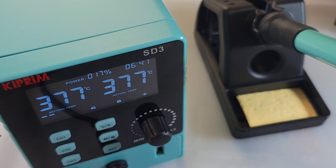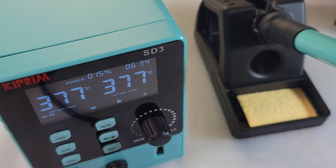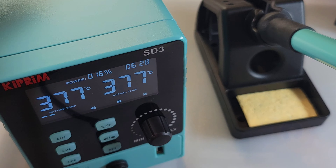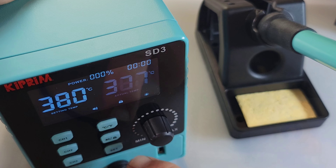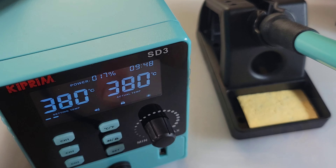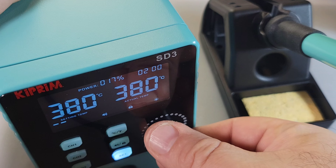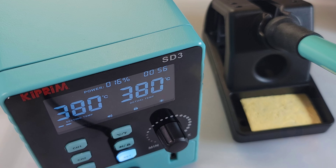The Kaiweets is no different — it has something called sleep mode, a safety feature that will automatically put the iron to sleep after a set number of minutes. The default is 10 minutes. To reset to factory default, just hold the Set button down, hear the beep, and you can see 10 minutes is the default. To change it, let's put it down to one minute — hit the Step button once quickly, adjust, hit Step again, and now we're set to one minute for sleep mode.